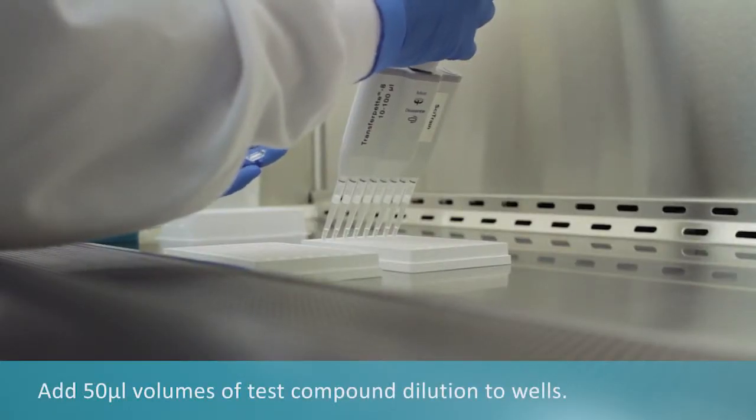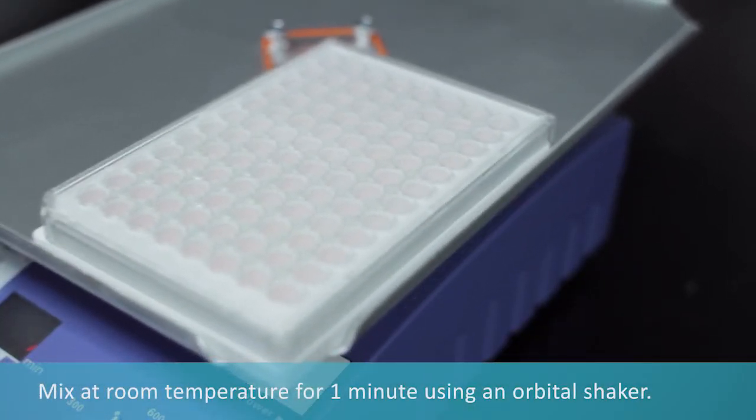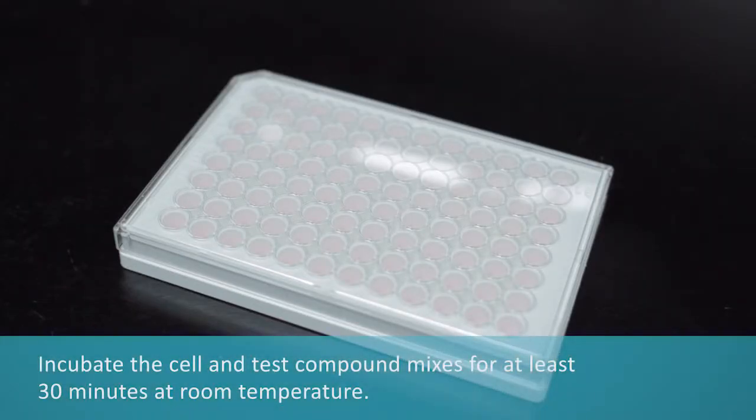Add test compound dilution to the plate wells. Mix briefly using an orbital shaker. Incubate cell and test compound mixes for at least 30 minutes at room temperature.